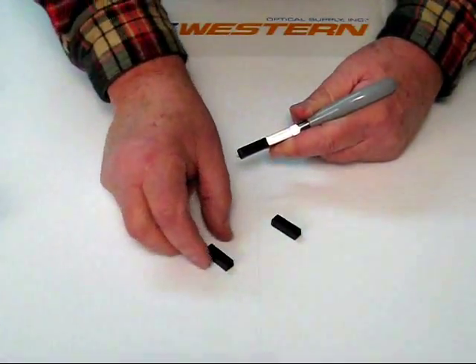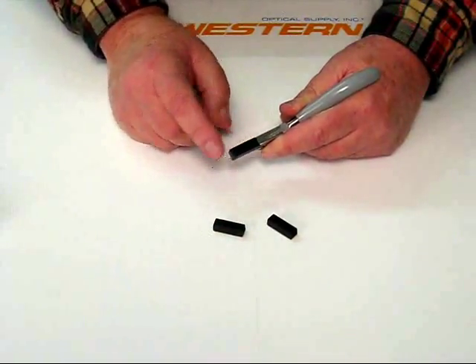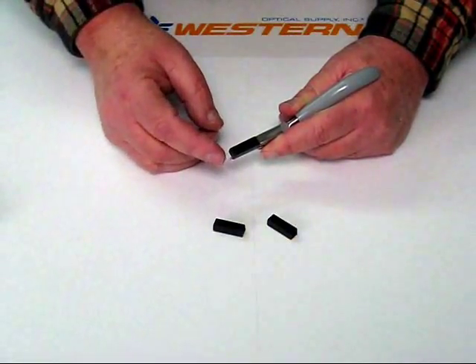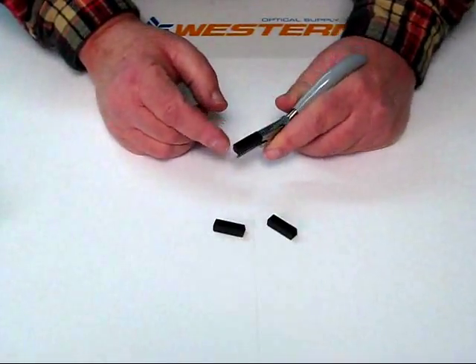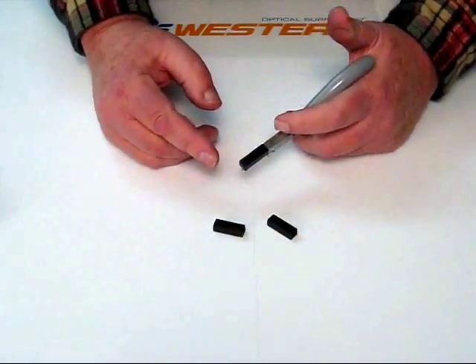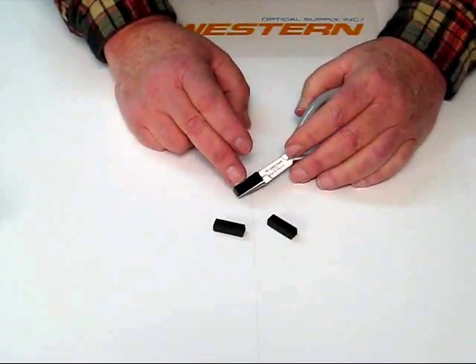Well, basically a number of things. First off, if the hole in the pad and the hole in your jaw doesn't line up, then you've got all sorts of aggravation. The pad material that we use is called Delrin. It's the hardest plastic that you can injection mold and will not leave a mark on your frame. Our competitors use nylon or polypropylene, which are very soft materials, so that you have to replace pads frequently.